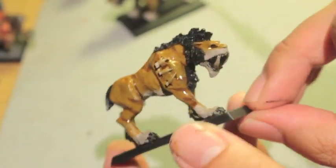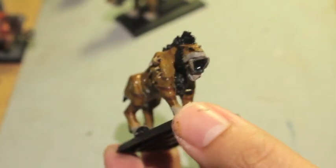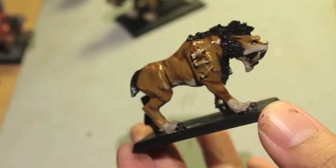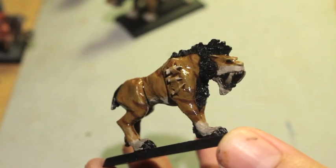And we are done with step one. We're going to let this dry. In the next part we'll wrap it up with re-highlighting, final details, a little bit of blood effects, and all that good stuff. Thanks for watching everybody — we'll see you in the next video. Later, players.